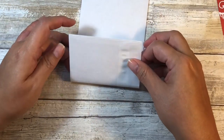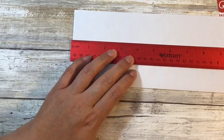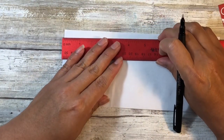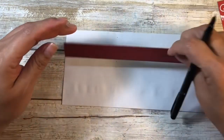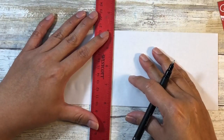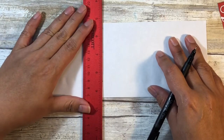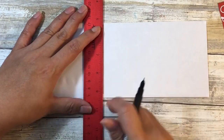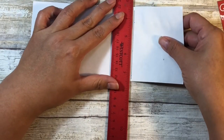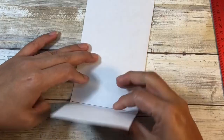You do have to measure this — you need the pocket to be three and an eighth inches. I'll make some dots and draw a line. If you have a scoring tool you can score at three and an eighth, but there's actually no need for it. What you can do is butt your ruler against your line and just make the score yourself — that just makes the fold that much easier to do.